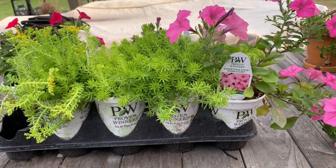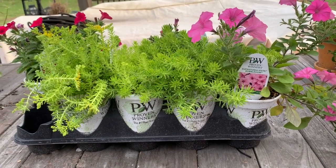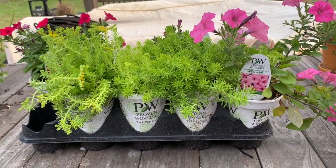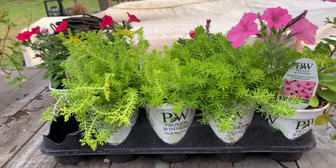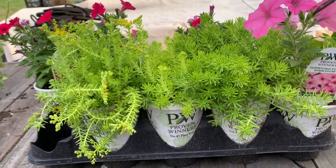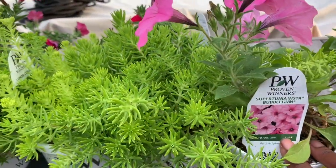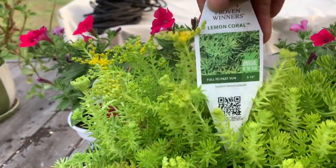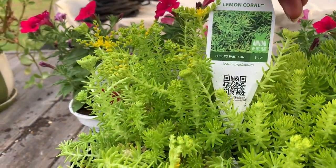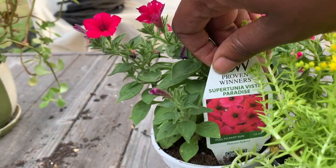They just had beautiful flowers. I know that I picked up some bee balm and the cone flower, and I have that in the actual vegetable garden. So today in the flower bed, what we're going to plant is the Supertunia Vista Bubblegum, some Lemon Coral Sedum, and the Supertunia Vista Paradise.